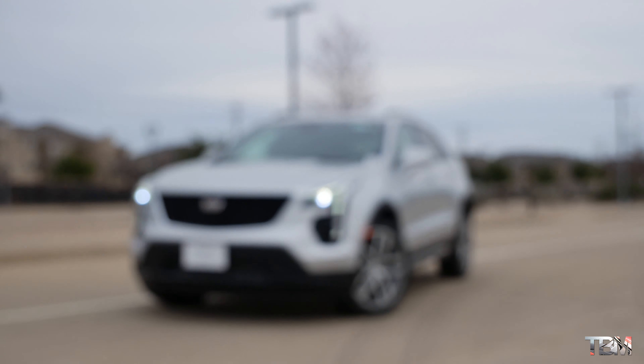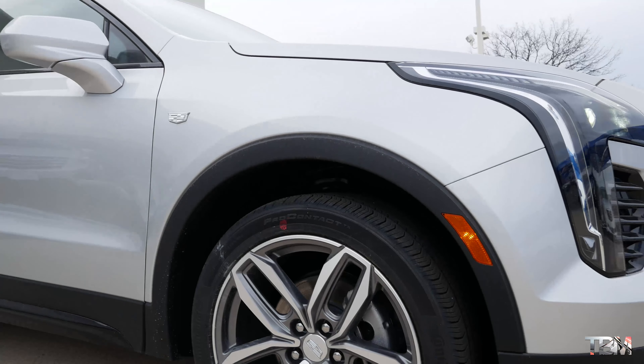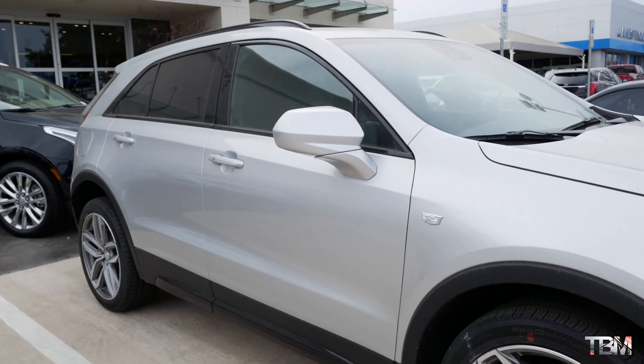I'm going to show you how it drives and tell you if it's worth the price tag — the handling, whether to buy or lease, and what the car feels like overall. So right now we're going on a test drive. Back to that price tag: the base is around $35,000 to $40,000, but this one with almost all options has an MSRP of $48,000.